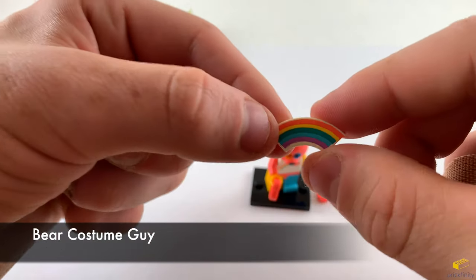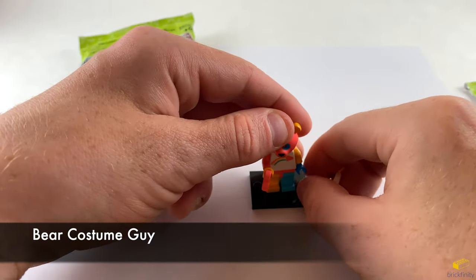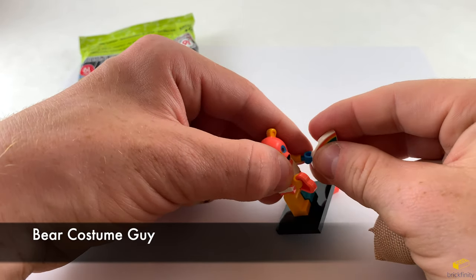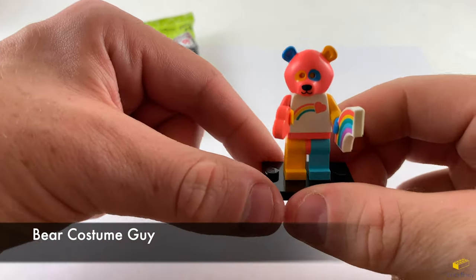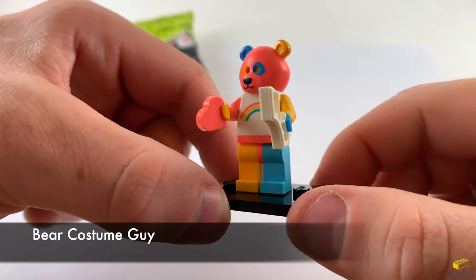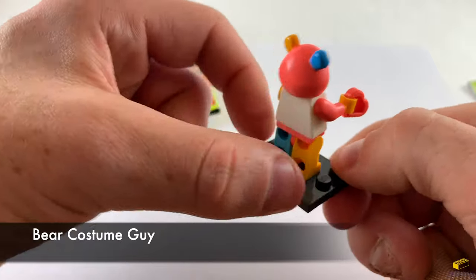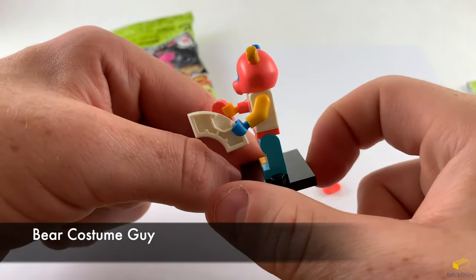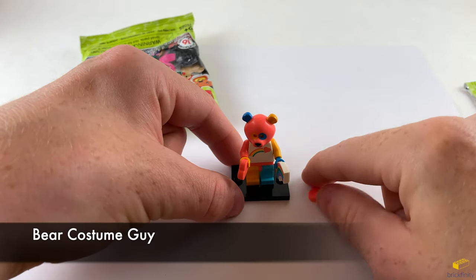It also comes with a curved 1x2 tile with a printed rainbow on it. Here is a close up of him from the front and the sides. On the back, nothing printed on the torso. And that was Bear Costume Guy.